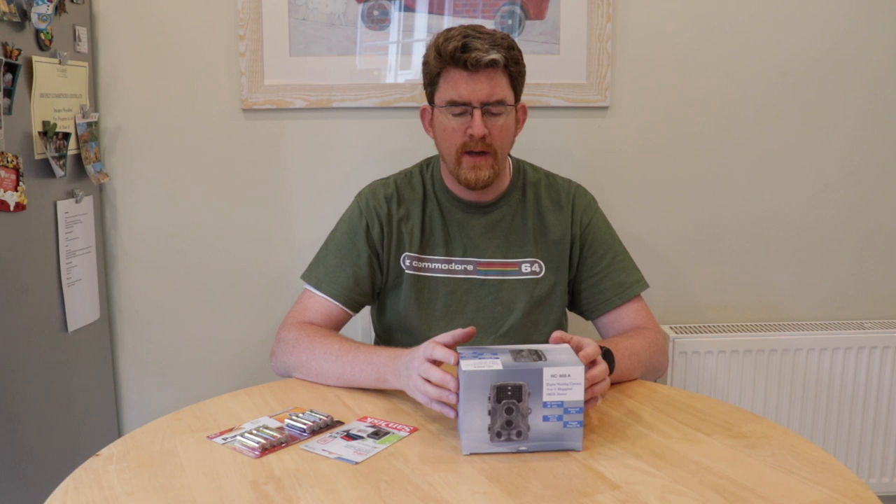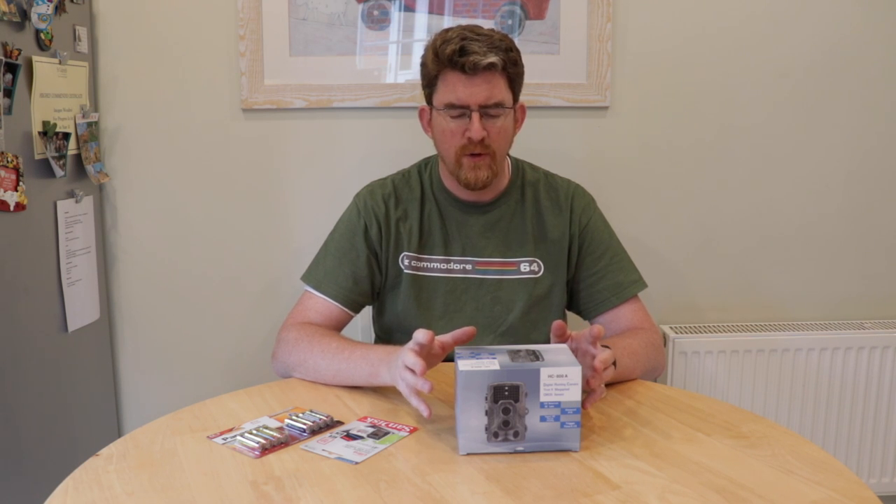The reason we have a hunter camera is that we seem to be getting some little visitors overnight, possibly a badger. We've seen some fur outside in the garden and we just want to check on it. So I had a quick look around on Amazon to find something which was relatively inexpensive and had some good reviews.